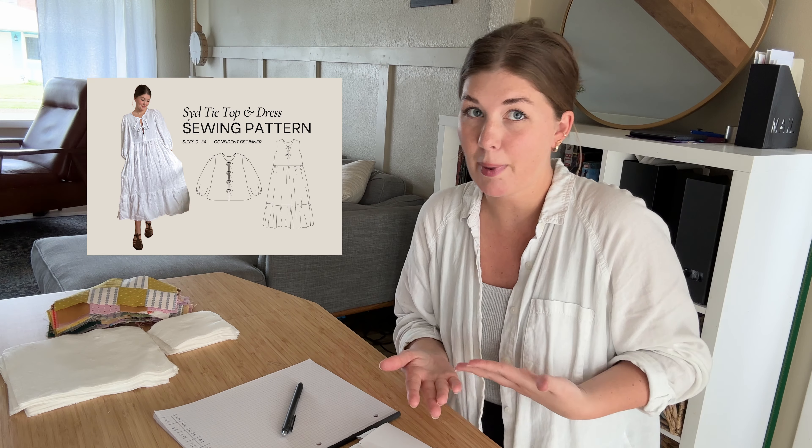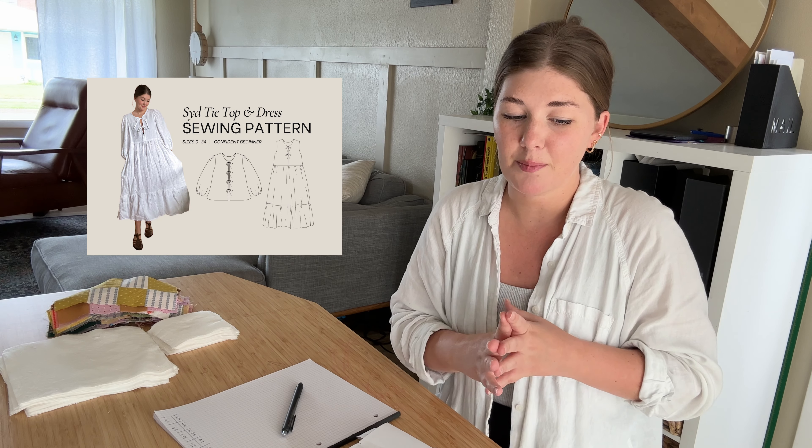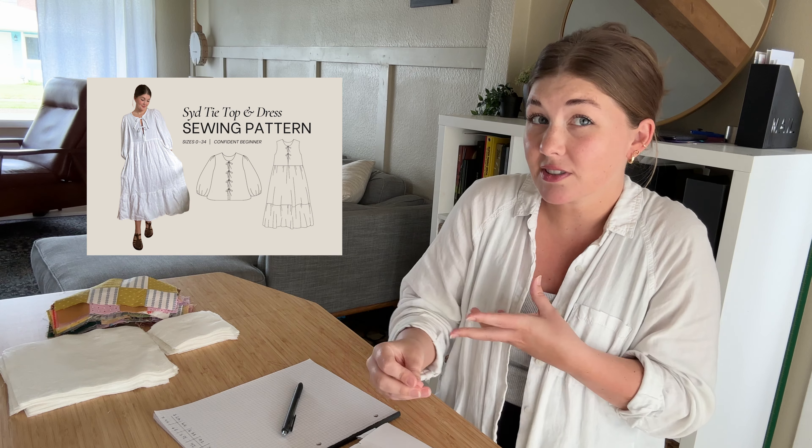We are going to be making a quilted dress from my pattern, the Sid Tie Dress. It's going to be a kind of big project but we're going to get through it and I'm going to show you my entire process. I made a quilted dress very similar to this one last summer and at the time I didn't have a pattern for it — I just self-drafted it. I have since made a pattern that covers the silhouette of this dress, but the actual pattern doesn't walk through the quilting portion, so we are going to do that today. Because of the quilted nature of this project, there is quite a bit of math and thinking through what we need.